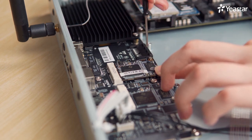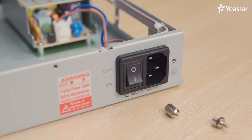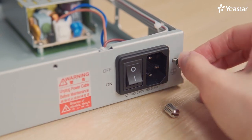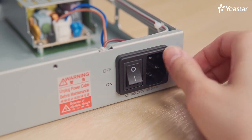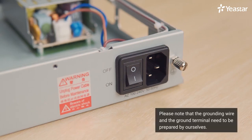We've finished the installation of an EX08 expansion board, a 4G LTE module, and a D30. Next, connect the ground. Proper grounding is critical to reduce the risk of electric shock and to protect the PBX from the harmful effects of external noise and a lightning strike. A permanent connection between ground and the ground terminal of the PBX must be built. Tighten the provided screw stud into the ground port, connect an 18 AWG grounding wire, and tighten the provided screw nut to attach the grounding wire to the grounding terminal. Note that the grounding wire and the grounding terminal need to be prepared by ourselves.